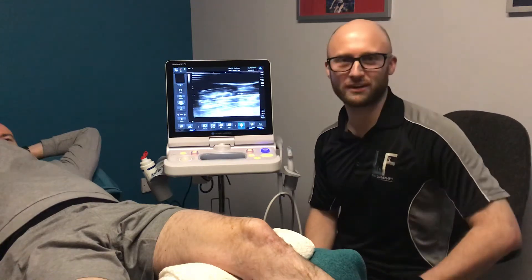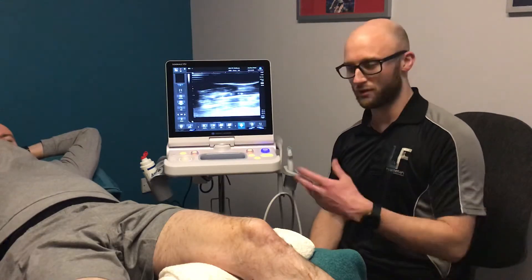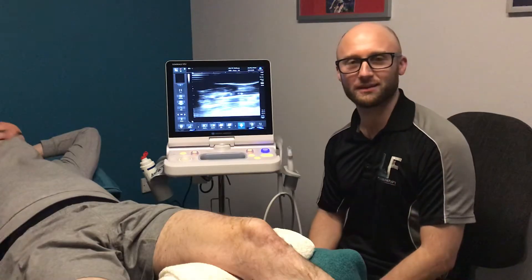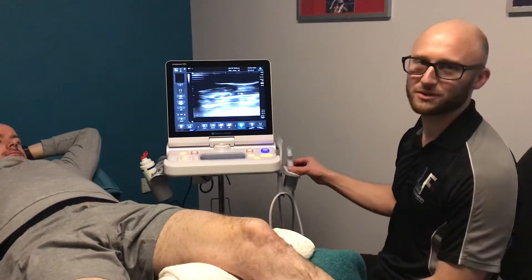Hi everybody, I thought I'd do a short video on our diagnostic ultrasound machine here and just demonstrate quickly how it can be used around the knee. I've grabbed Emmett here from the clinic and you may know him as one of our physical team. He assures me he's got a perfectly healthy knee but we'll see how it looks on ultrasound.